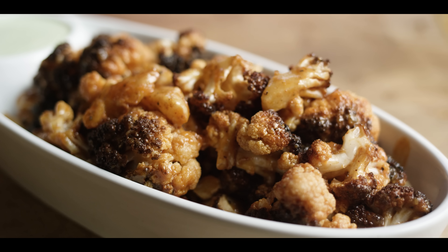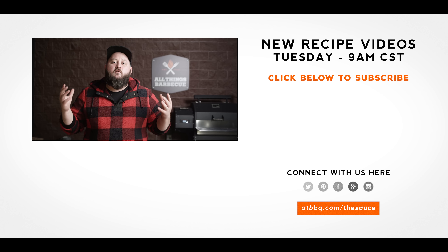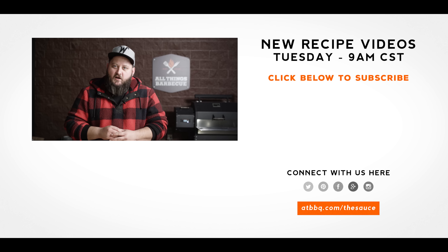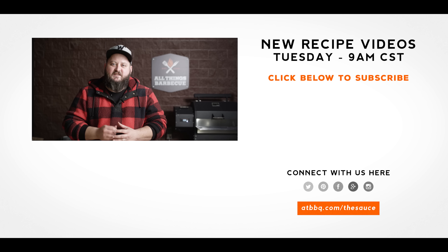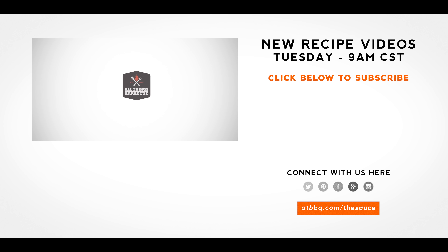Thank you guys so much for watching. Be sure to check out ATBBQ.com for all the products featured in today's video. If you enjoy the recipe, hit that subscribe button. If you have any questions or comments or there's anything you'd like to see me cook, let me know in the comment section down below. And let's be good to one another. For more recipes, tips, and techniques, head over to ATBBQ.com/thesauce — All Things Barbecue, where barbecue legends are made.